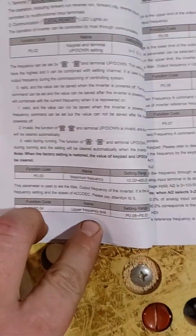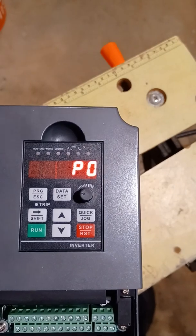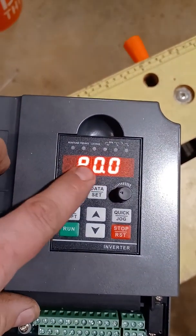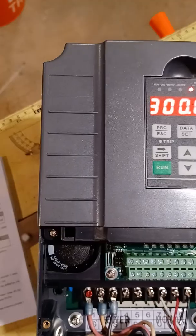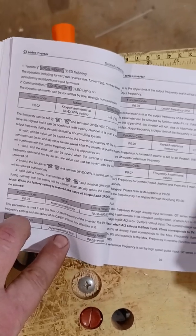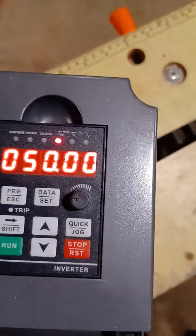You want your upper limit the same, so that is P0.04. If you scroll to four and hit it, bring it up to 300 hertz. That is your maximum upper limit. Basically what it is: you have to set your maximum total — the upper limit of the potentiometer — and then the lower limit of the potentiometer. The next one, which is P0.05, is set to 50.